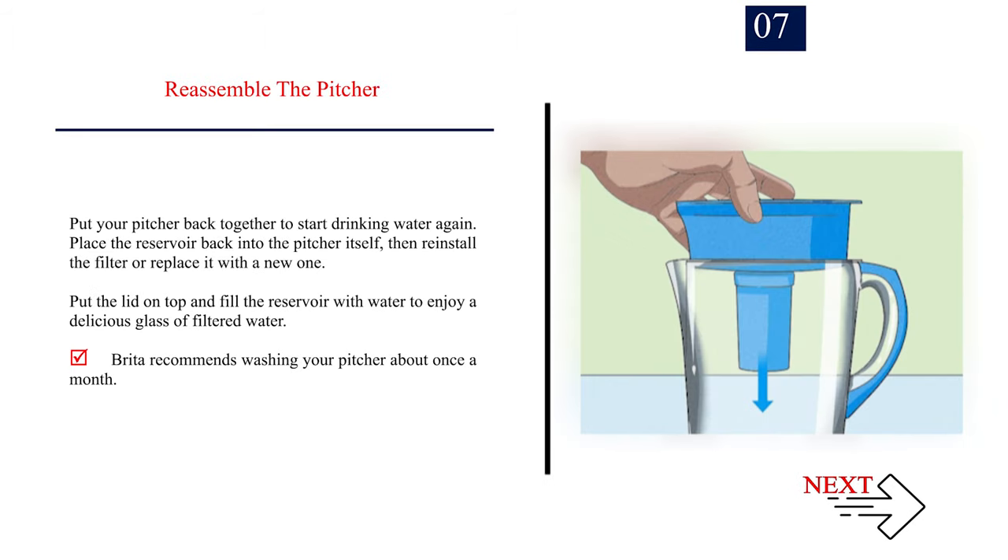Step 7: Reassemble the pitcher. Place the reservoir back into the pitcher itself, then reinstall the filter or replace it with a new one. Put the lid on top and fill the reservoir with water to enjoy a delicious glass of filtered water. Brita recommends washing your pitcher about once a month.